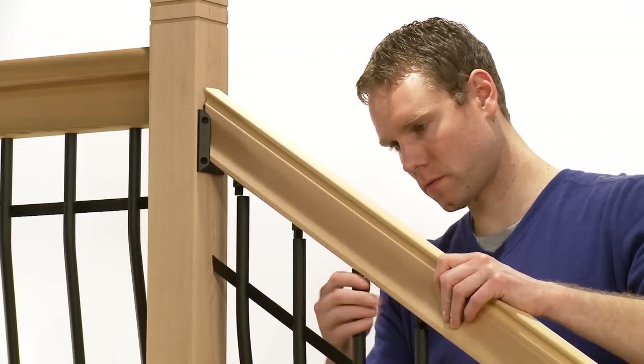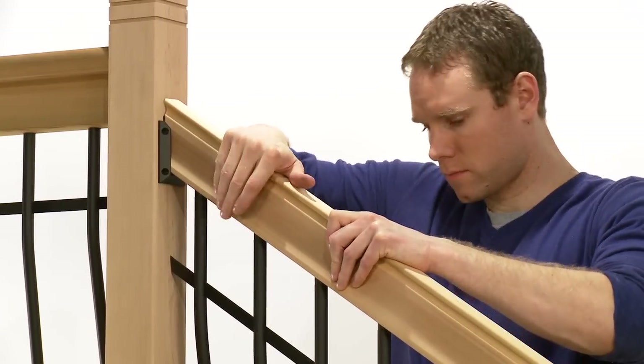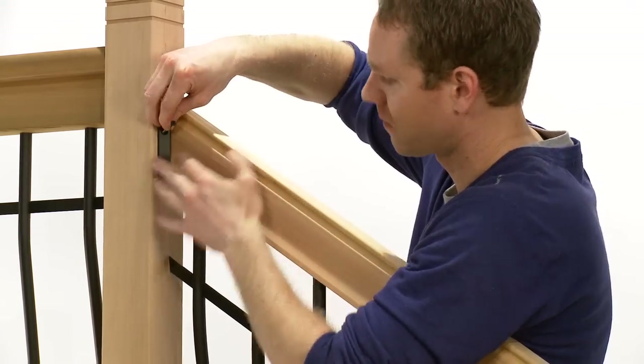Then, starting at one end, line up the balusters with the angle adapters in the top pre-drilled rail, moving across the length and pushing the top rail down. Now, affix the rail hanger brackets at each end to the posts.